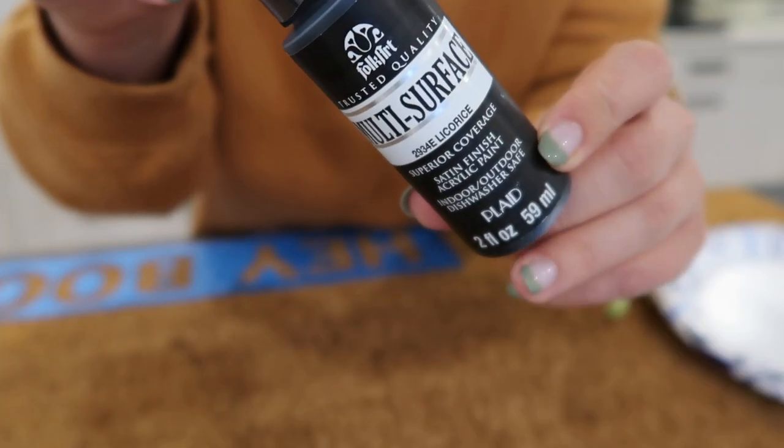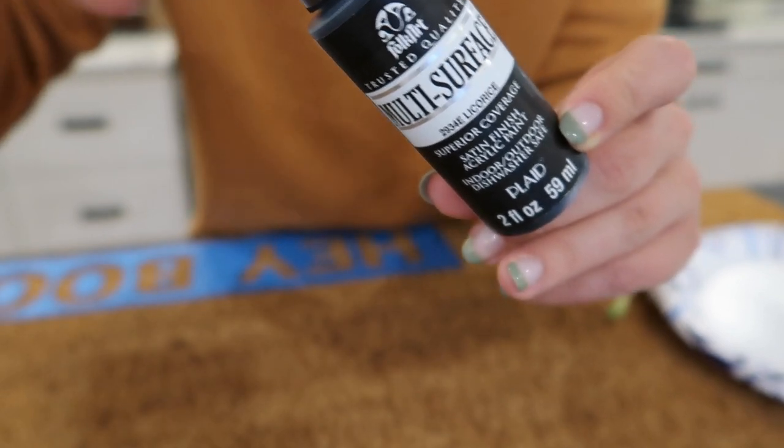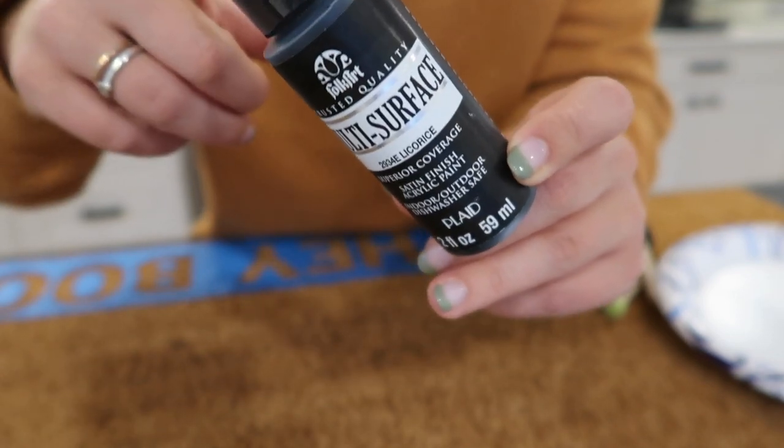This is the paint I'm going to use. My porch is covered, so if your porch isn't covered, you might want to use something a little more waterproof — but since mine is completely covered with a roof, I'm just using this.